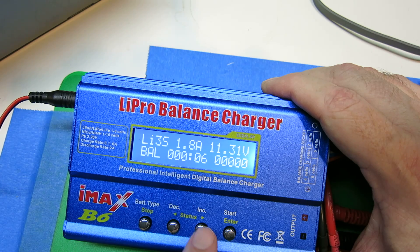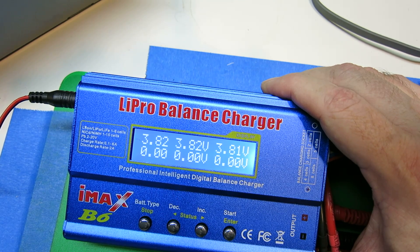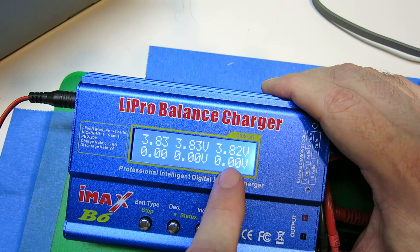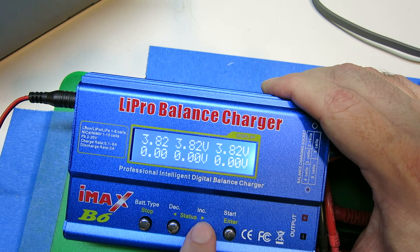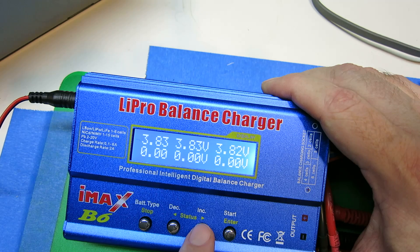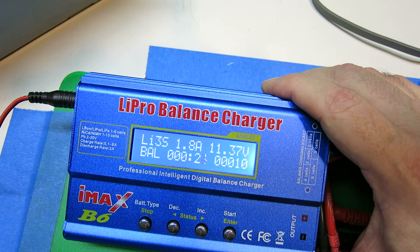The interesting thing is if you push the right arrow, you'll see the charge on each of the cells. And this battery is almost perfect — you can see 383, 383, 382. Push the arrow and you'll see the original display. So that's all you've got to do to do a LiPo balance charge.